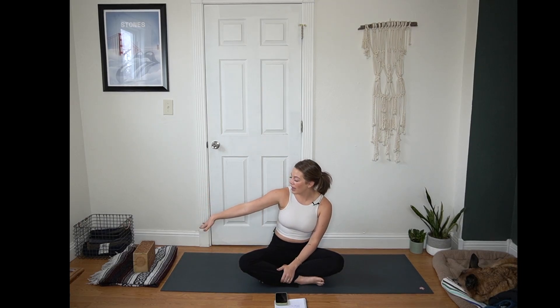Hi, welcome to today's Gentle Flow. For today's practice, you are going to want a blanket and then a block or thick, sturdy book, shoe box, or even your water bottle will work for what we're using it for today. So gather whatever you need to, get your playlist started, and we are going to start in a broken bridge.